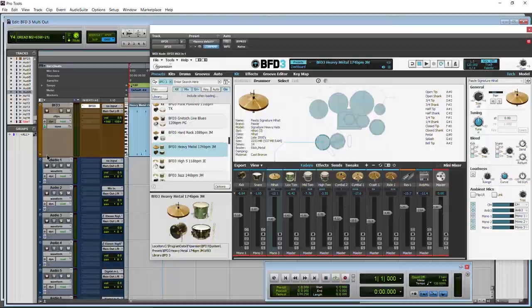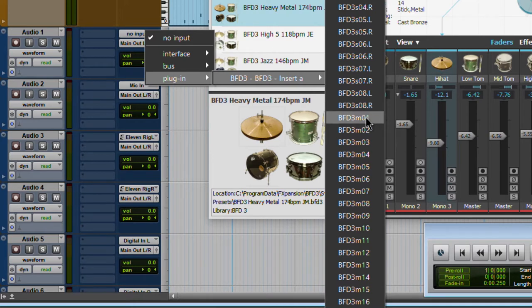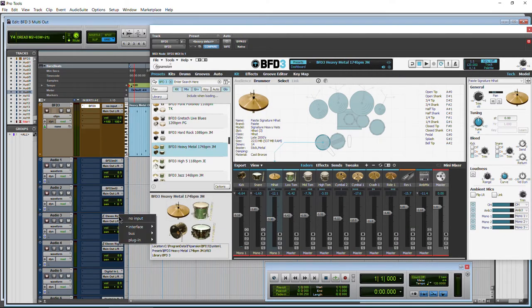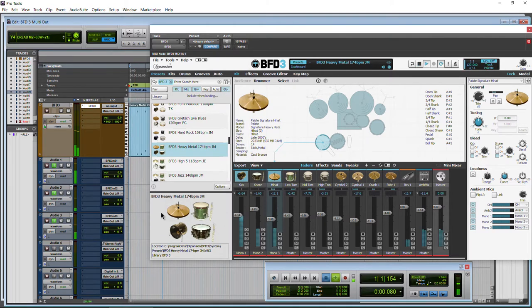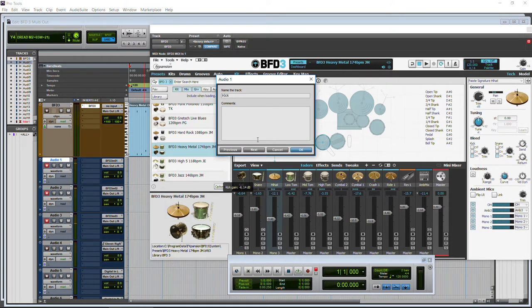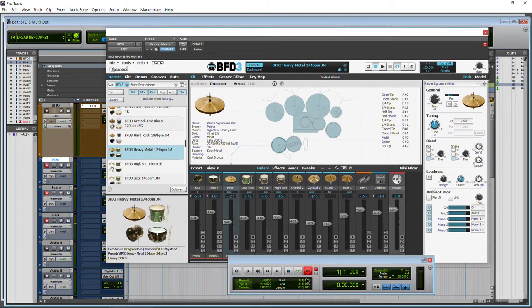We already have tracks created. We'll use tracks one, two, and three — we could go ahead and name those if we want. We'll go to the input, come down to plug-in insert, and since we chose mono 1 we'll choose mono 1 for that input. For the next one, we'll come down to plug-in BFD3 and choose mono 2 — that's going to be our hi-hat. Mono 3 for the next. We can see that signal is coming through. So if we want to record that, we just arm our tracks here in Pro Tools, and it's a good idea to name these first so all of our clips are named correctly — kick, snare, hats. We have all of those armed and routed correctly.